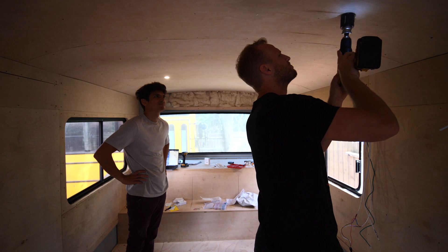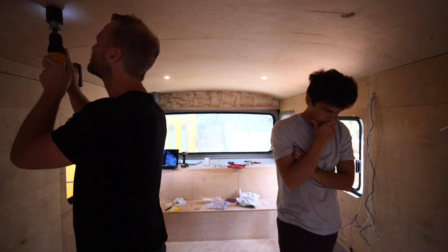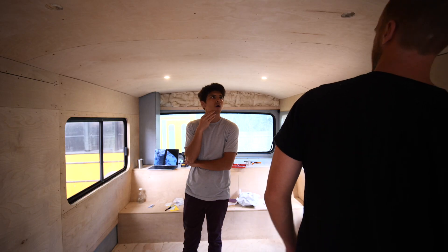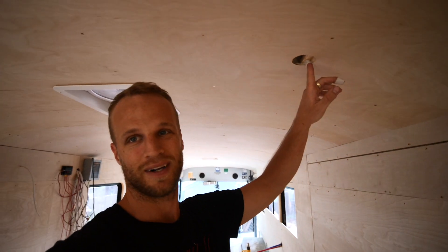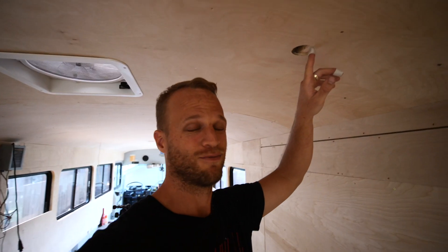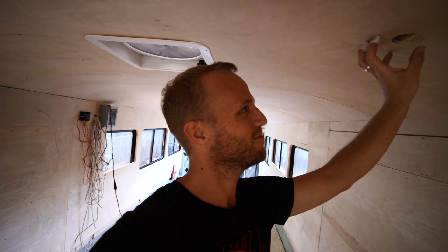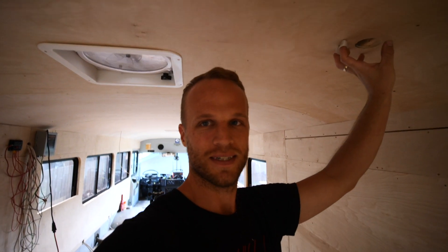It's nice to finally have some light to film with in here. Let's put in more lights - we've got two more closet lights and then two bathroom lights. Oh my god, turn this off - I messed up, I hit the wrong mark and drilled in the wrong location. Now we have to figure out a graceful way to cover this. Don't beat yourself up too much.